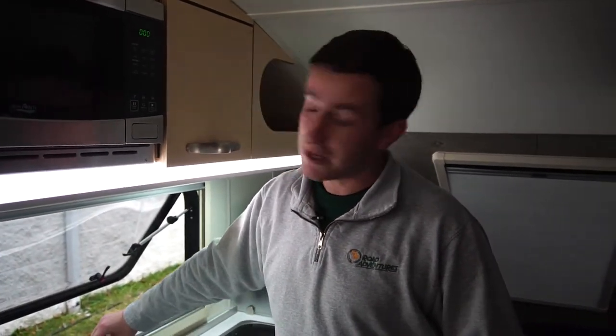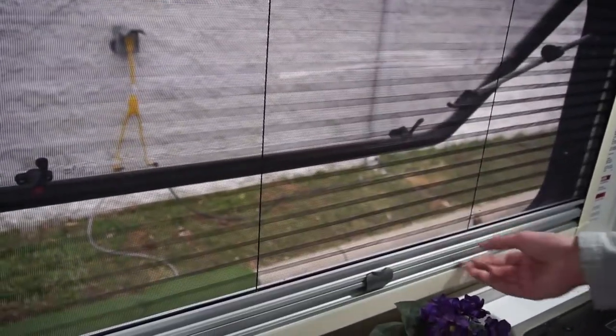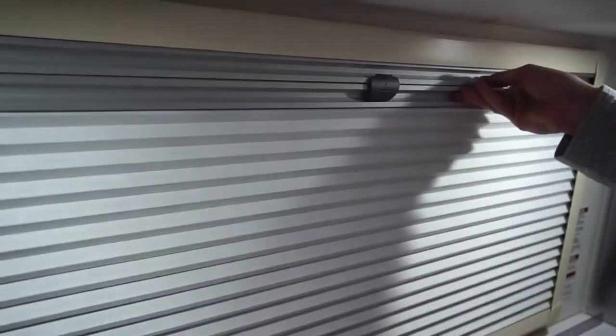The two other features include a screen which you can utilize by pulling down from the top, and a privacy blind which you can utilize pulling up from the bottom. These two features do clip together so you can have your screen all the way down or blind all the way up.